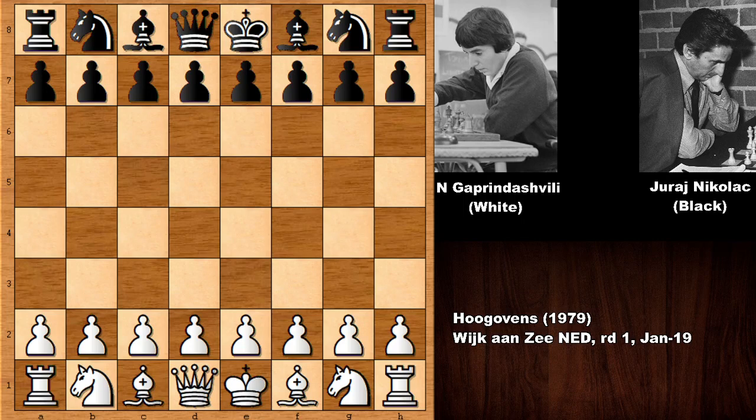Hello everyone and welcome back to another amazing chess game from the history of chess. In this game we have Nona Gaprindashvili with the white pieces and her opponent is Juraj Nikolic playing with the black pieces. A very instructive chess game from 1979 in Wijk aan Zee, Netherlands. Gaprindashvili was the first woman chess grandmaster and the fifth Women's World Chess Champion, while Nikolic was a Yugoslav chess grandmaster.